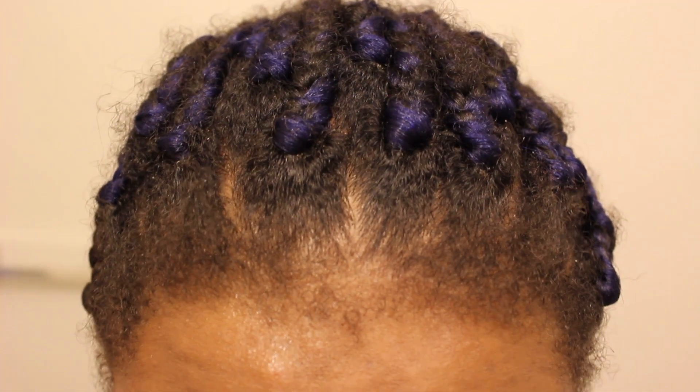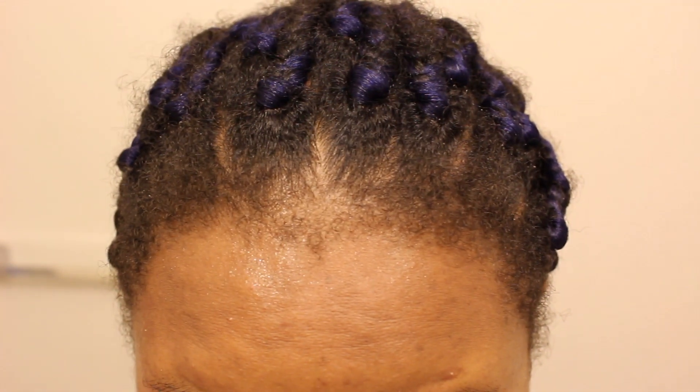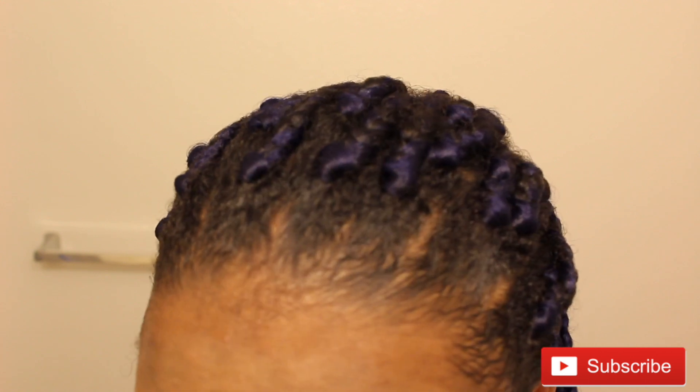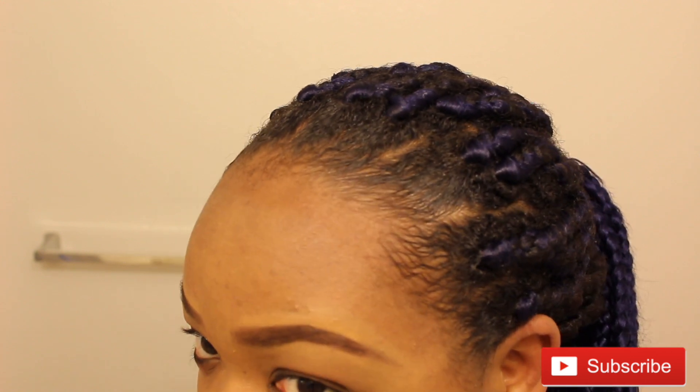Guys, welcome to my channel! My name is Lade, and on today's video I'll be showing you how to get your old braids from looking like this to this, and it's just in a matter of minutes. So if you're interested, stay tuned — let's get started.